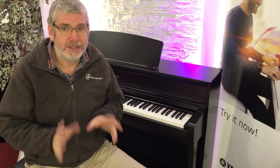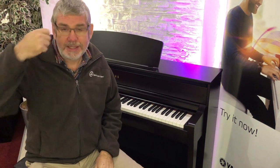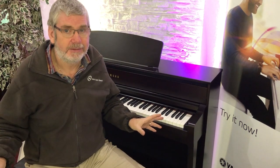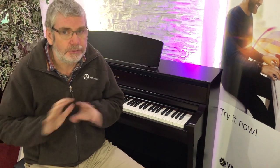Just to say: CLP 700 series — 775, 745, and 735 — all here in Edinburgh. Please make your appointment, come into the store, have a play, have a listen. Stock on these is going to be very, very tight, and it's not going to be just for now — I think it's going to be tight for quite a long time. These things are going to take off like a rocket.